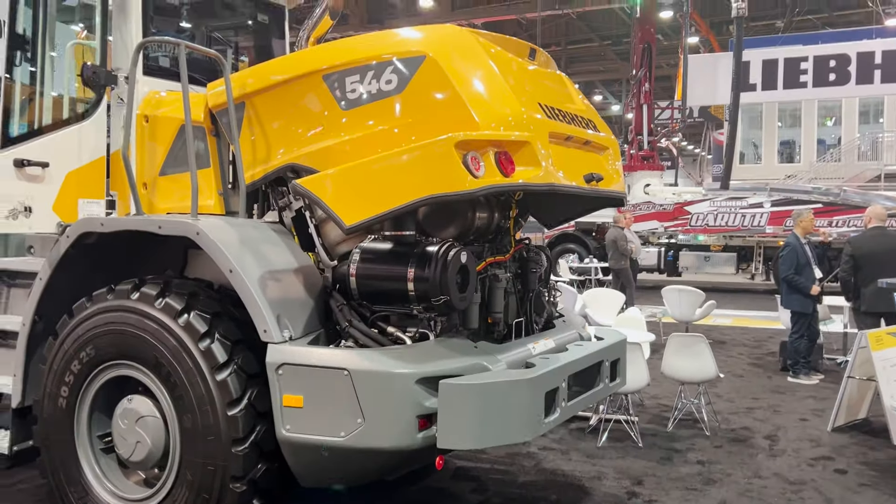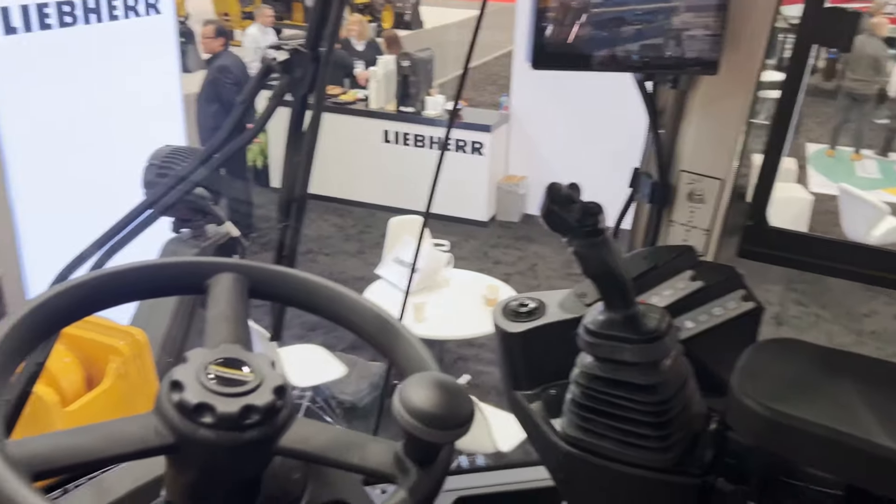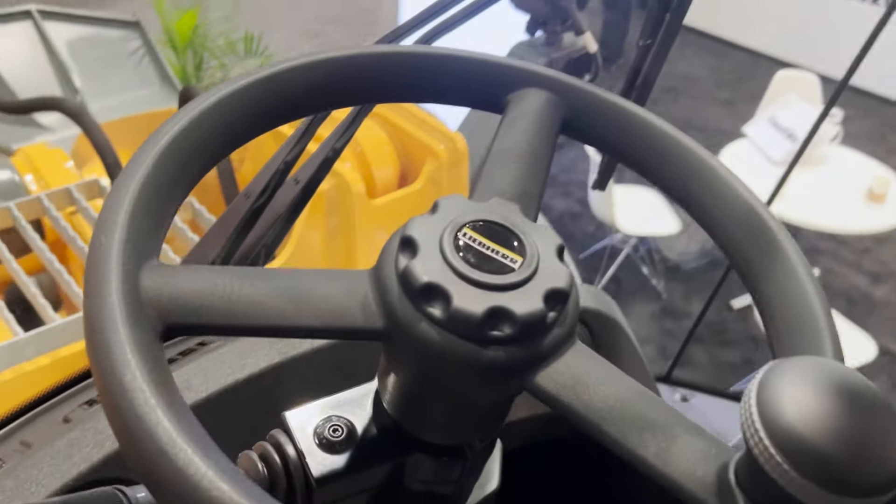As you move to the side of the machine, it's pretty simple to get inside. You've got a spacious cab — you can climb right up inside, and it gives you great visibility throughout.